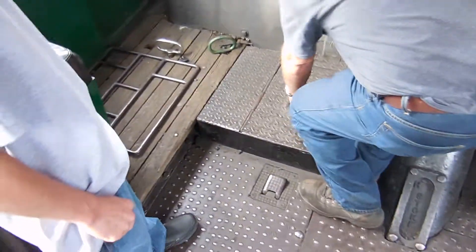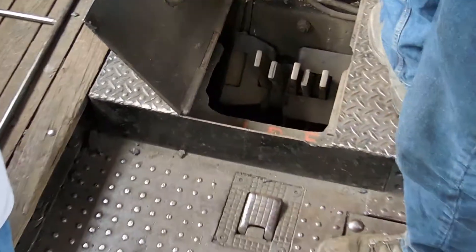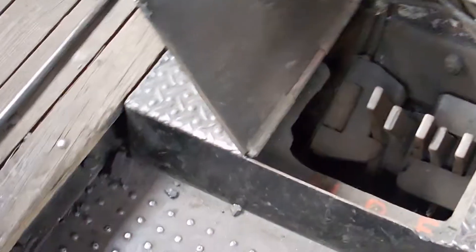Underneath here — those are what I was talking about when we cleaned the fire. Those are the grate shakers. We got a bar and you can rock that whole fire bed.